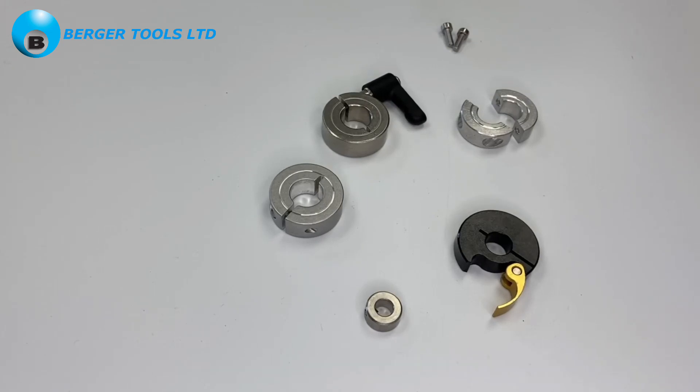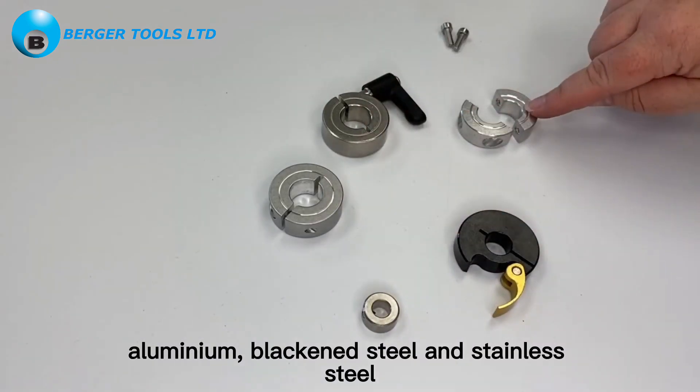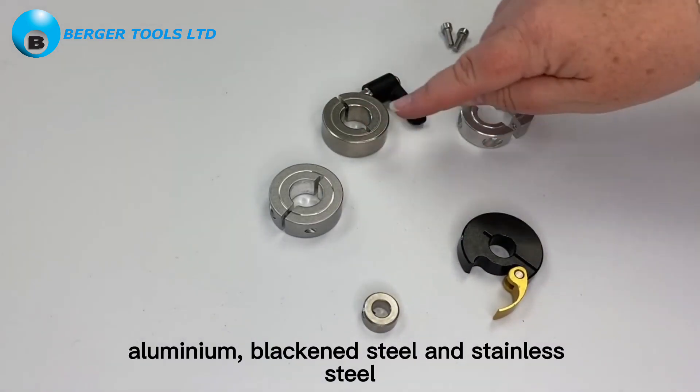They come in a huge range of sizes and various materials such as zinc plated steel, aluminium, blackened steel, and stainless steel.